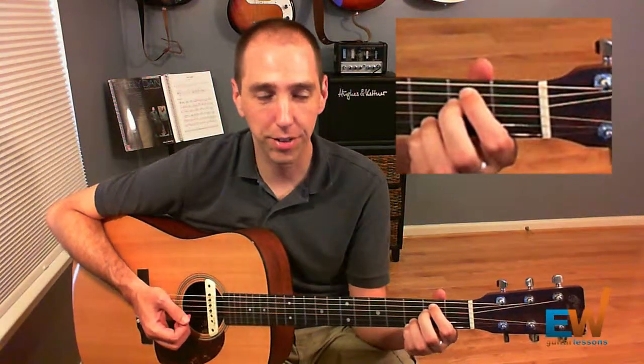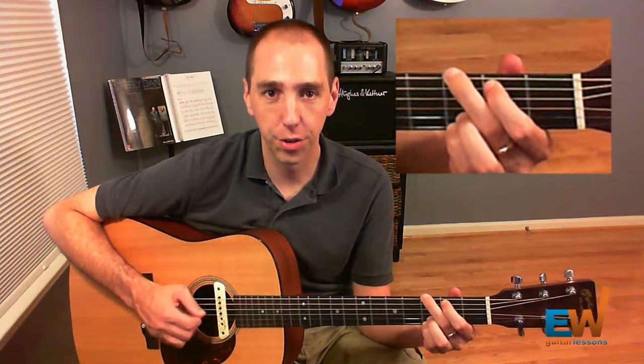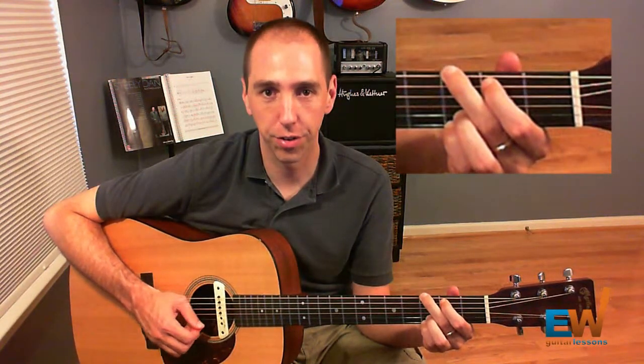And then we have G. This is your standard issue G: 3-2-0-0-3-3.